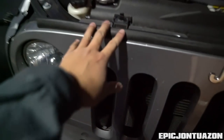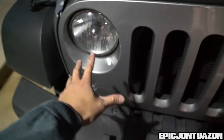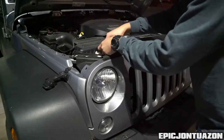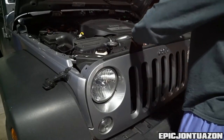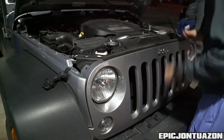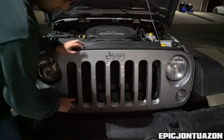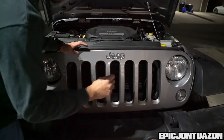Keep in mind when you pull that forward, your turn signals are still connected, so don't go ahead and yank off the grille just yet. There are also four clips on the bottom of the grille that you're gonna have to take a flathead and wiggle out.